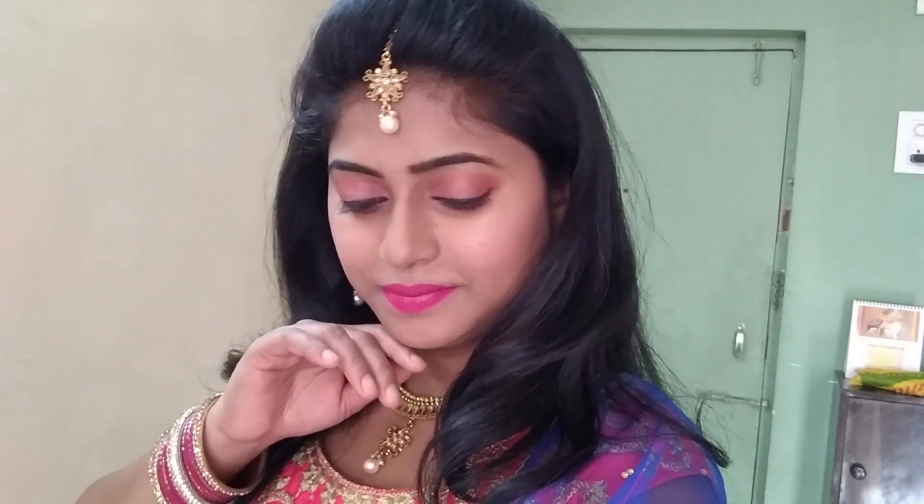Hey guys, this is Rashmi and welcome back to my channel. I hope you all are doing good. As I mentioned in my previous video, from 2019 every video of my channel will be uploaded in a series. This is the first series of 2019 — the wedding elements series — and this is its first video. I hope you will like this series. Without wasting time, let's get started.